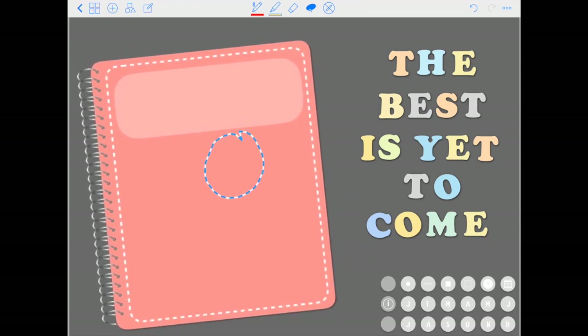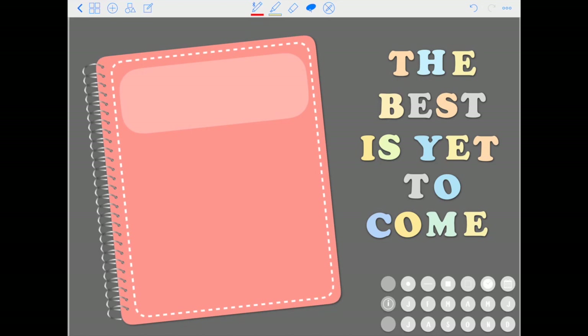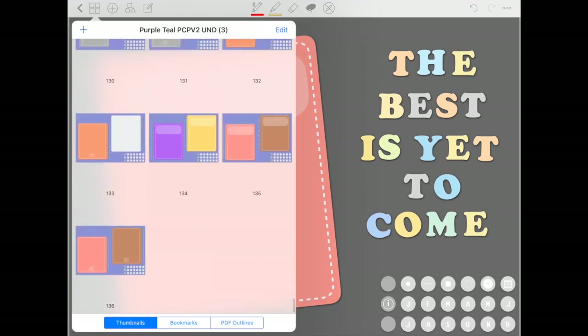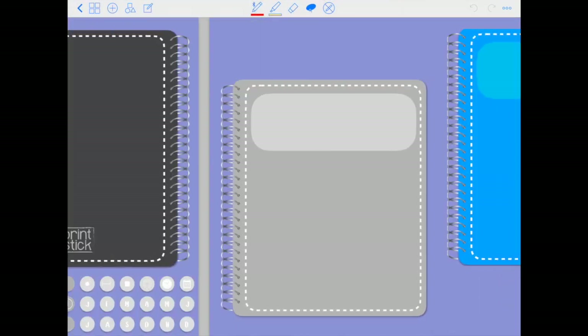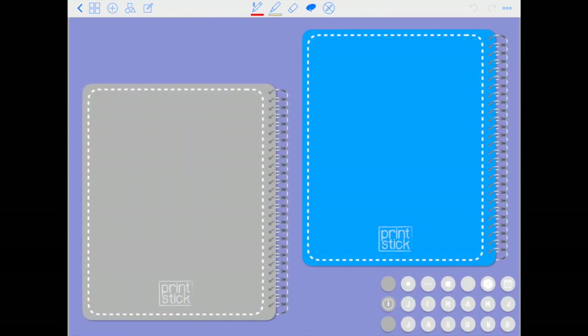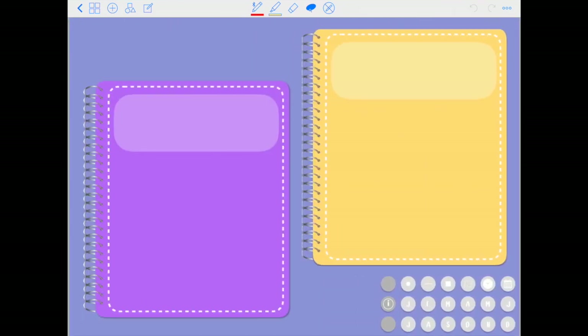This is your planner — as you can see you can move it around because it's actually an image. At the end of the planner you will get all of these color options to use as your cover page, so you have front covers and also back covers for each color option. It's a total of 11 colors. So for example if I want the yellow cover, I'll just use my lasso tool up here — select it and make sure all of these are turned green — then make a circle on the cover you want to use, tap on that circle, and click copy.